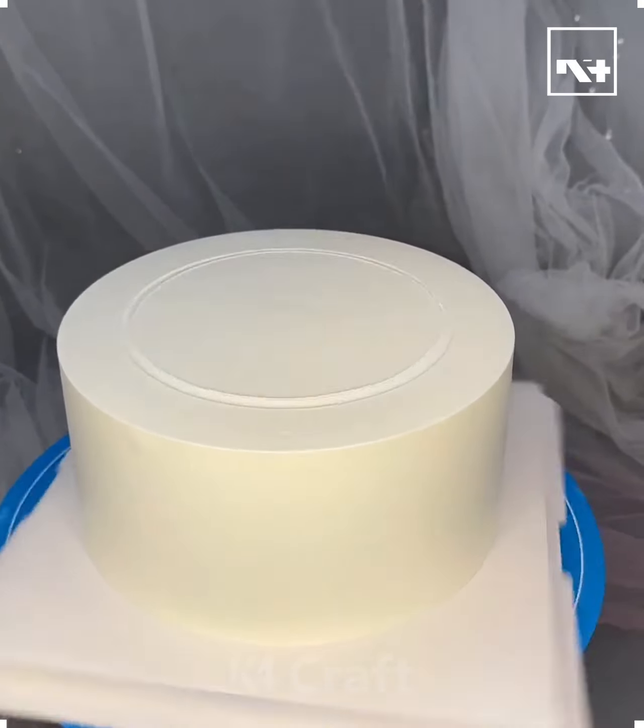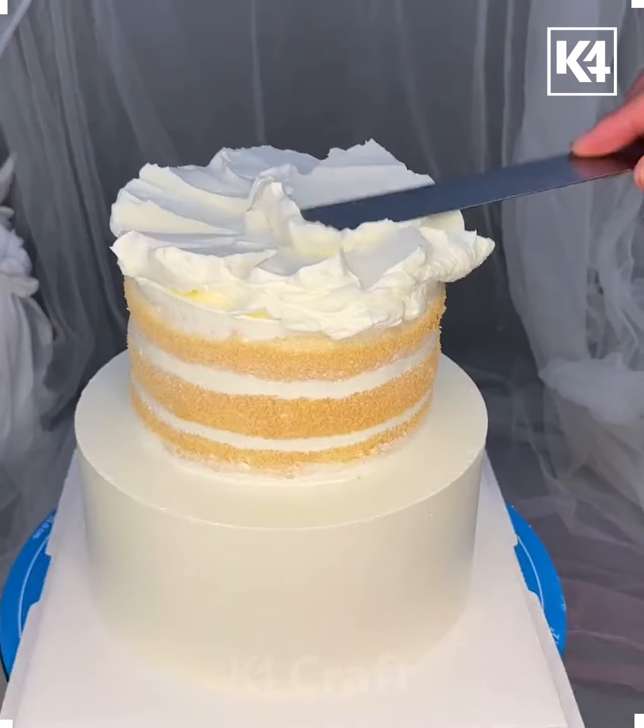Hello everyone, welcome back to our Facebook page. Today we'll be showing you some easy ways to ice your cake.